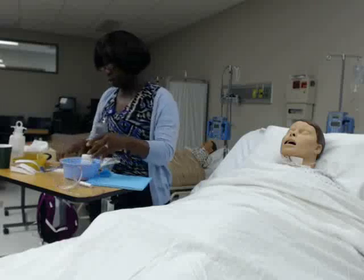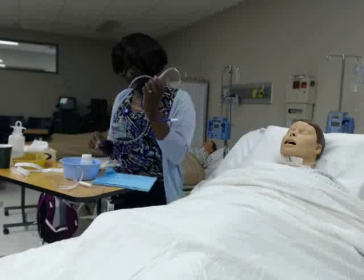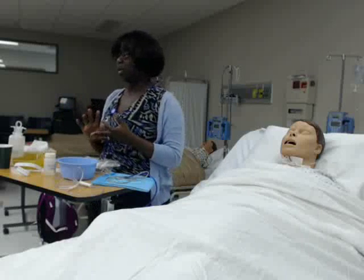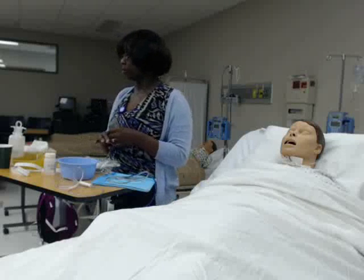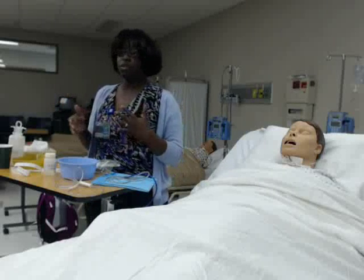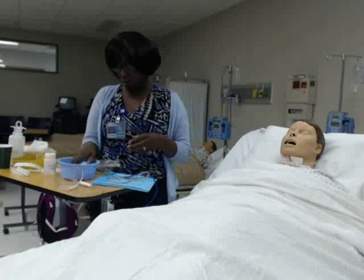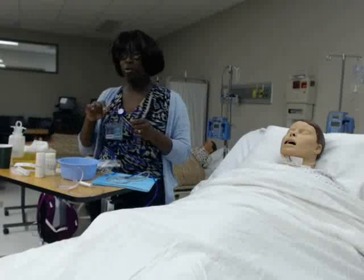We're going to insert the Salem sump today. You want to make sure you have all your supplies: a blue chuck pad, your tubing, some normal saline, and some water-soluble lubricant. We use water-soluble lubricant because it matches what's in our systems — using a different kind could increase the chances of the patient getting aspiration pneumonia. For lab purposes I have to use a spray lubricant, but in the real world you'll have a little packet of lubricant.